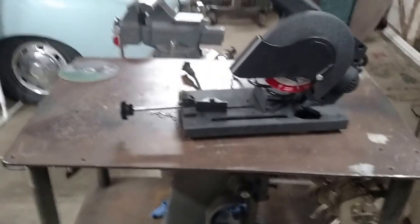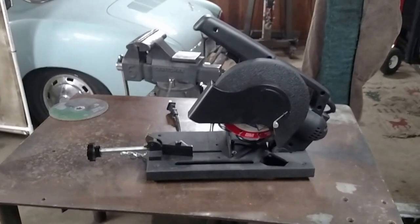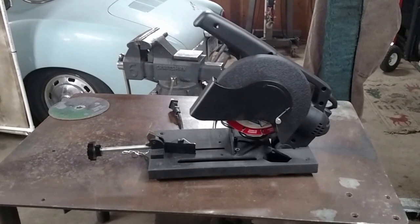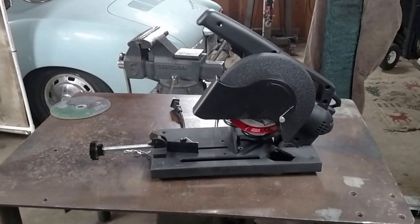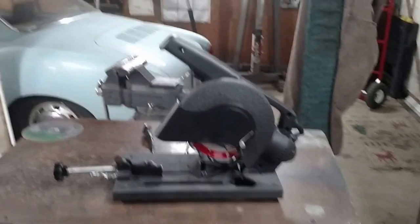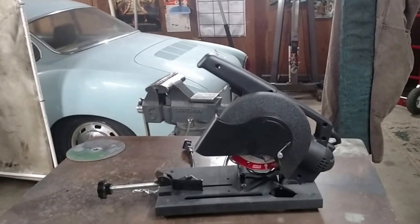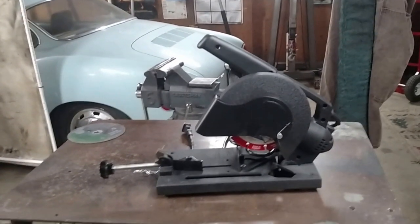It's a great little chop saw. I have been using it a lot lately. It's just so much more convenient to pick this up and use than the big 14 inch one. The capacity's not as big and it's got a small motor, but if you take your time and just let the machine do the work, it works perfect.